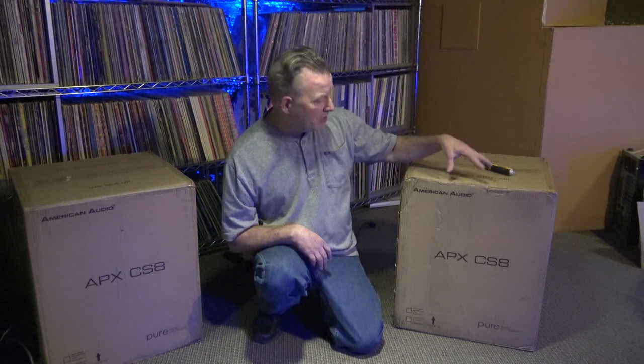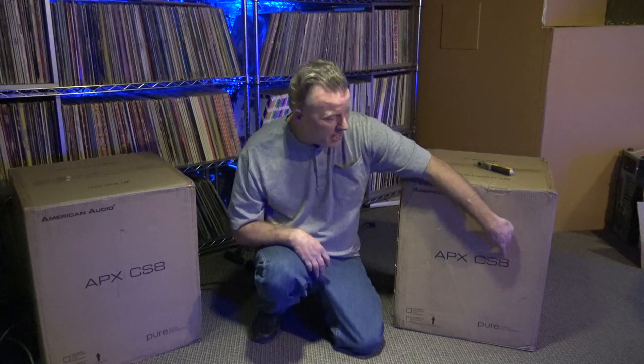Hey guys, today we're going to do an unboxing video. This just came FedEx. This is the American Audio APX CS8.